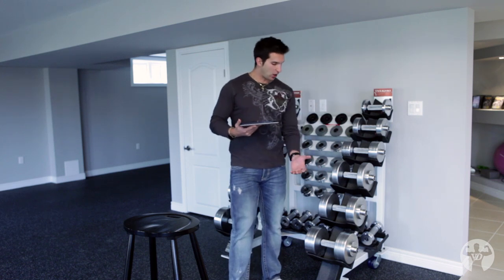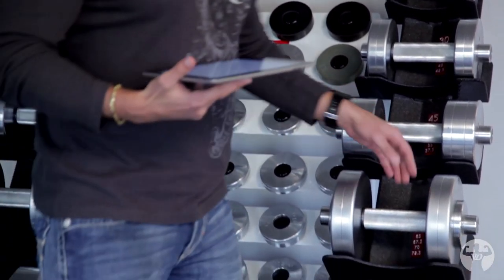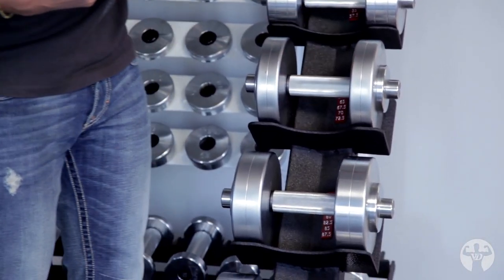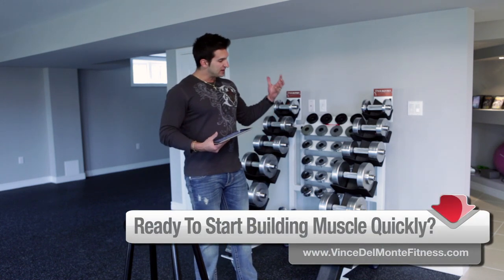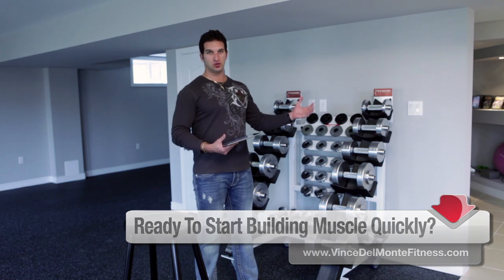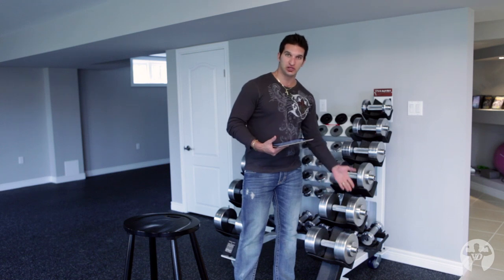Every set of dumbbells on this rack here are fat bar handles, and not only are they fat bar handles, but they spin. These are called Watson dumbbells. Some of you may have seen these in Charles Poliquin's videos. These are stainless steel, which means they're rust proof. They're made in the UK and they're calibrated, so what it says they weigh is actually what they weigh.